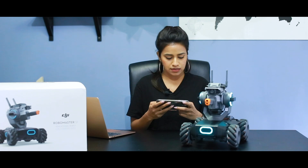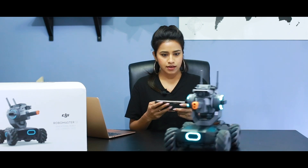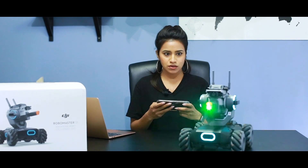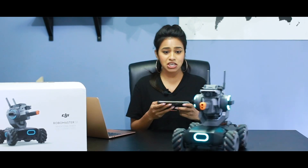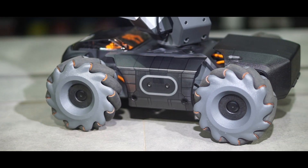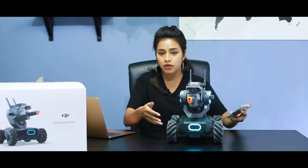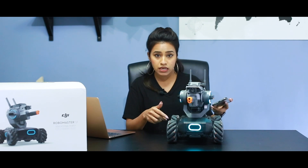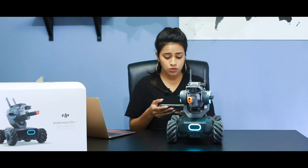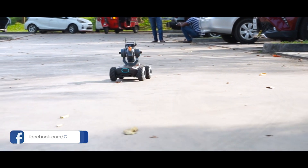I'm giving it my first shot — it is really fast! The mechanism in the wheels is so cool. Unlike a car where the front wheels turn together, in this unit all four wheels are controlled individually. That's why it's so easy to move it laterally. That's really cool.